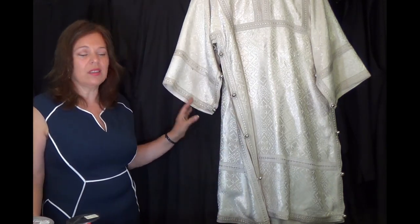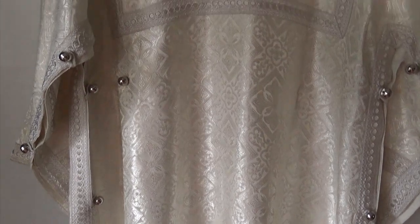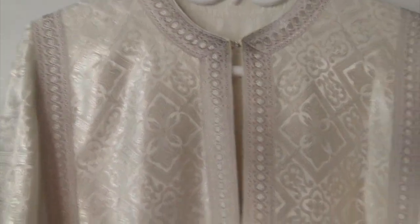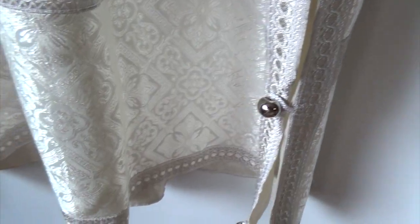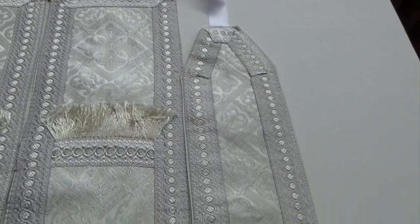The result of washing this vestment are actually pretty good. As you can see, everything looks just fine. The fabric, the lining, the galoons — everything is just as it was. It's pretty much in good shape.